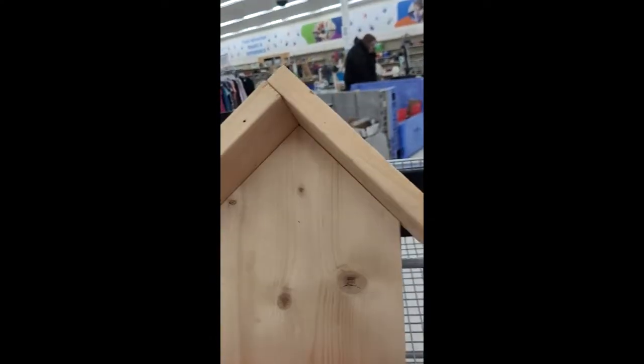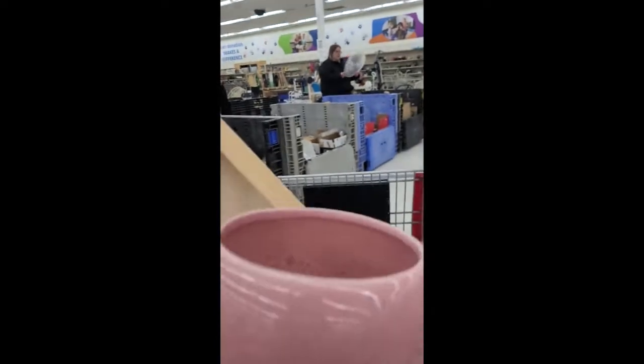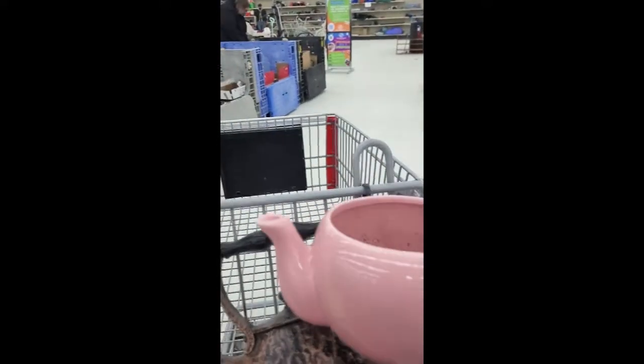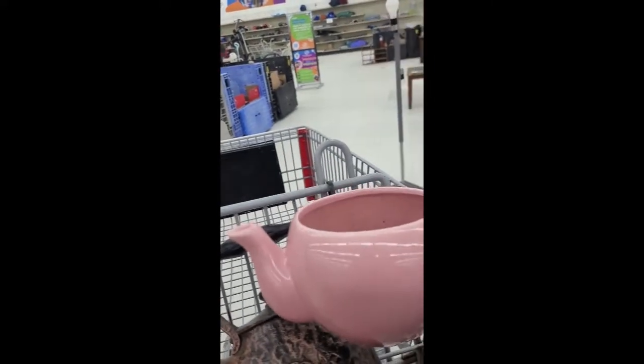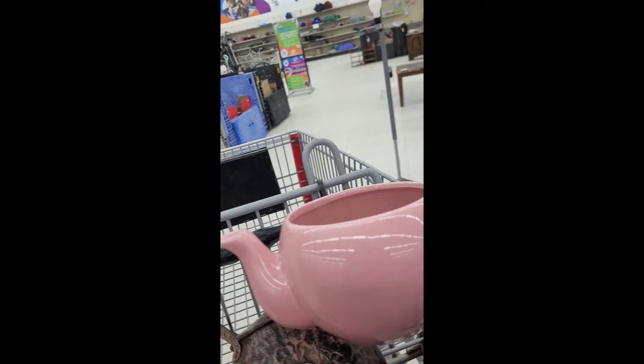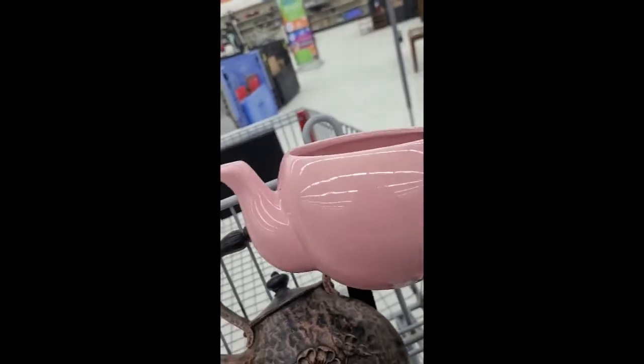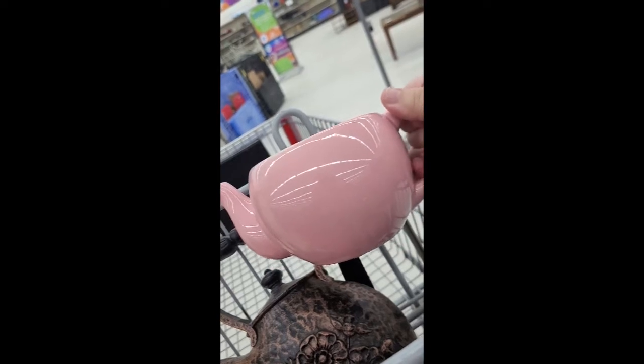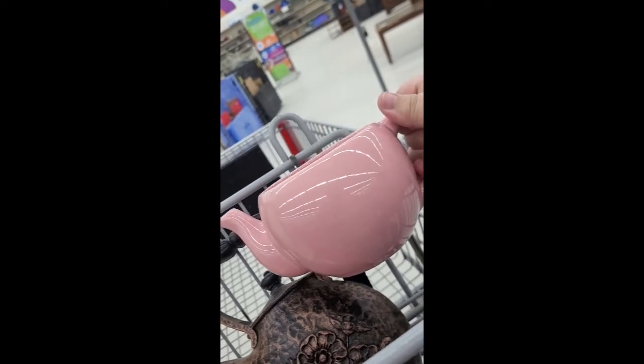So guys, I just figured I would go thrifting and me and my cousin decided we'd go check this stuff out. I figured I was going to do a thrift-with-me, and it just dawned on me that I didn't pick up the camera. So here I am thrifting, and I figured I better pull up my camera because I picked up a couple things already and I haven't even showed you.